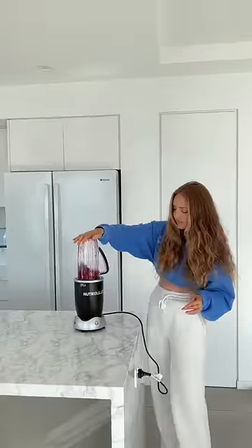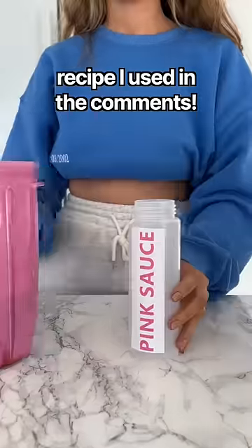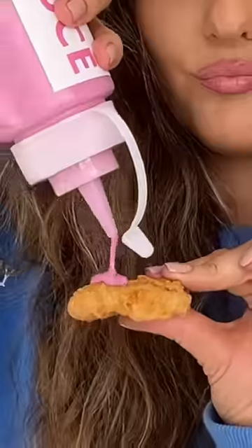I'm going to put all of the little ingredients and all the measurements in the comments. I'm not even going to lie — the sauce was freaking pretty. So I put it in the fridge to chill and then went and picked up some nuggets from McDonald's, because what else am I going to put this sauce on?